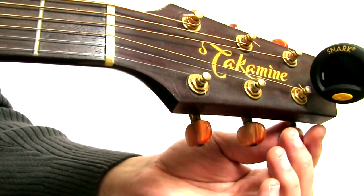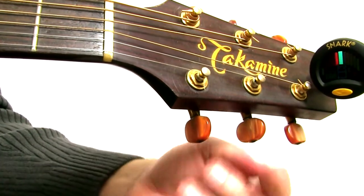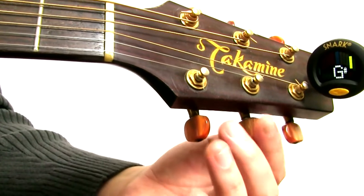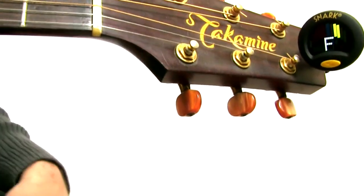So you need to make sure that you see two things. One, it has to be the right note — E, A, D, G, B, E. And two, it has to be in the middle.